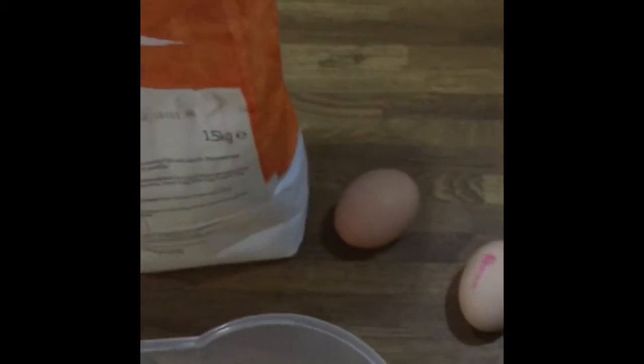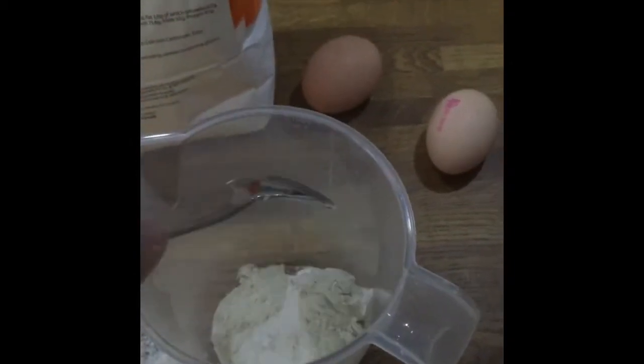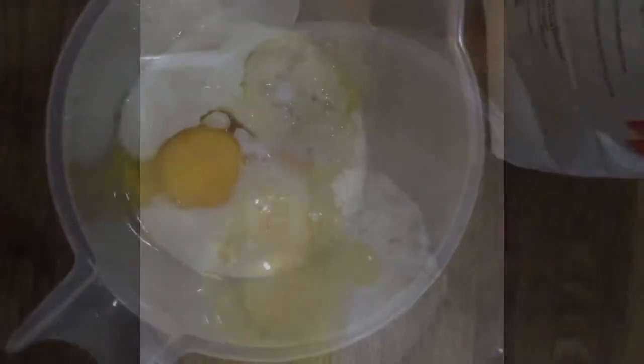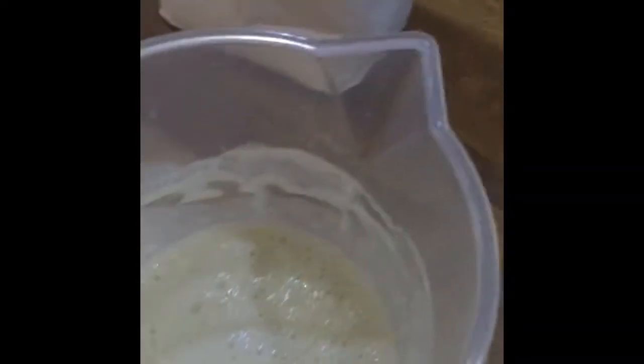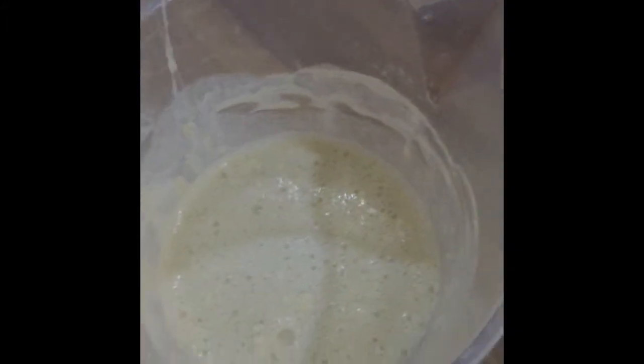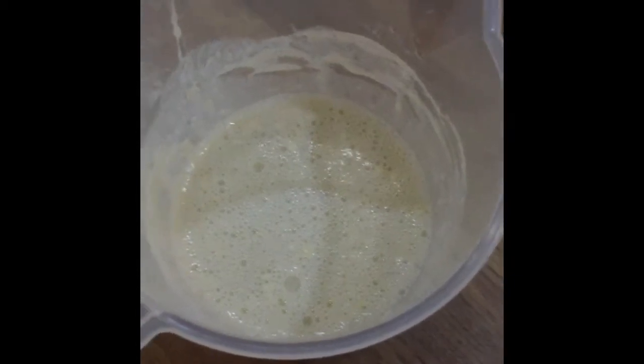For the batter I don't really measure as such — I just put two big tablespoons of plain flour along with two eggs and just a splash of milk. Mix that together to get a thin or thick batter. It doesn't really matter as long as you've got all the ingredients in.